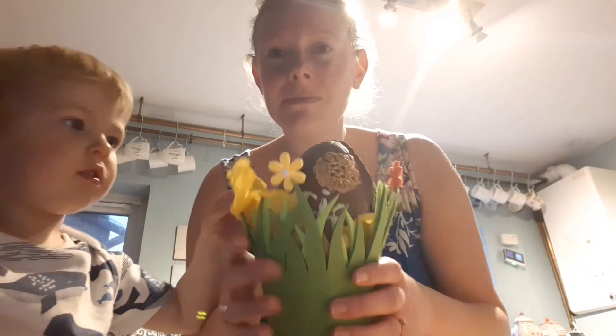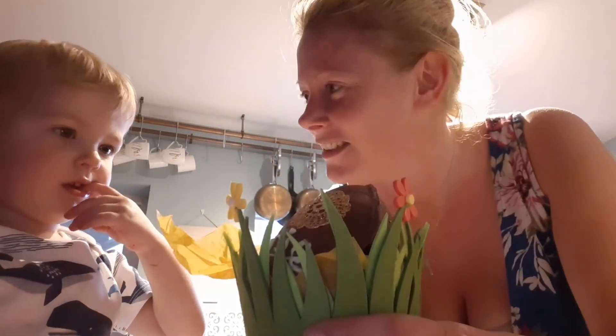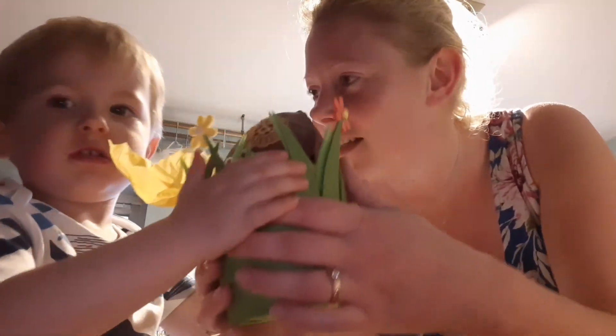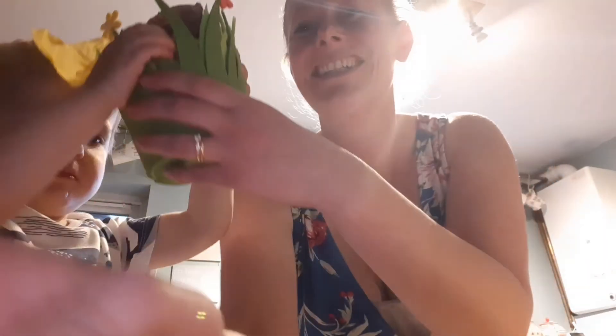And there you go — there's our finished Easter egg! Happy Easter, everyone!